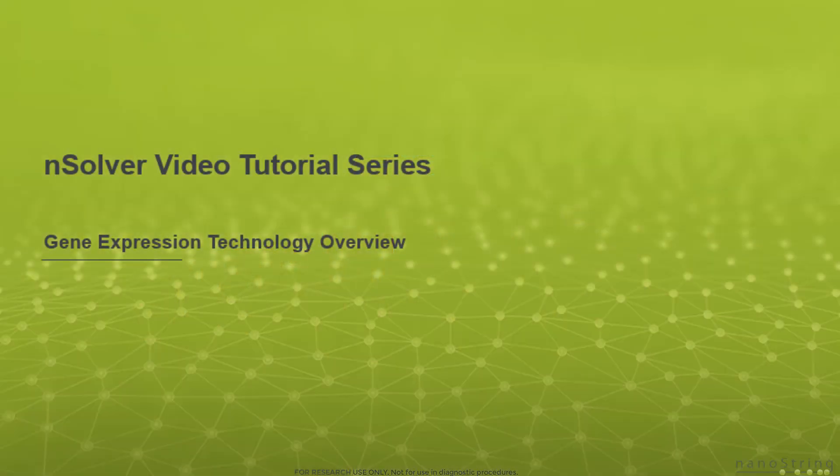Welcome. Thank you for joining our NSOLVER video tutorial series. In this lesson, we will provide an overview of Nanostring's gene expression assay, including a review of the chemistry and the instrumentation.